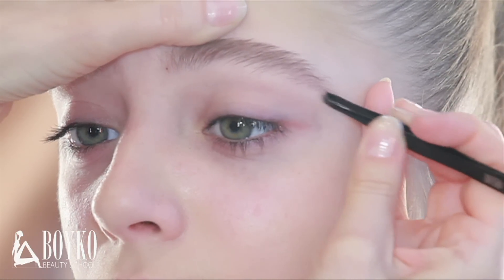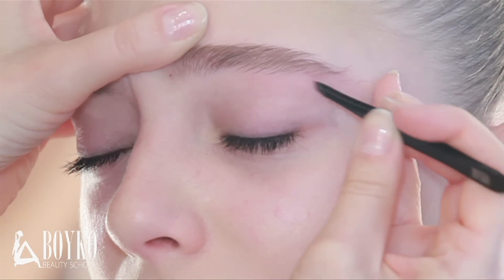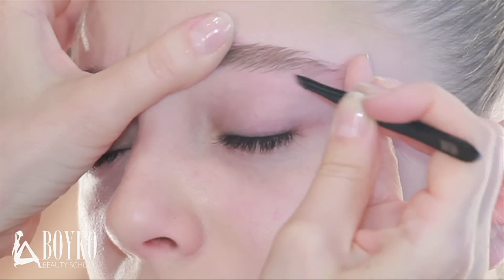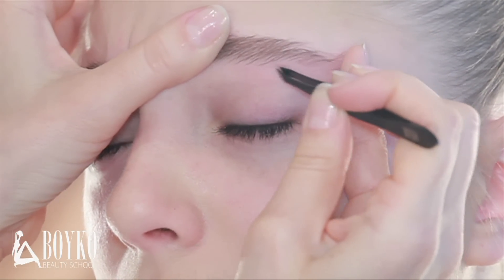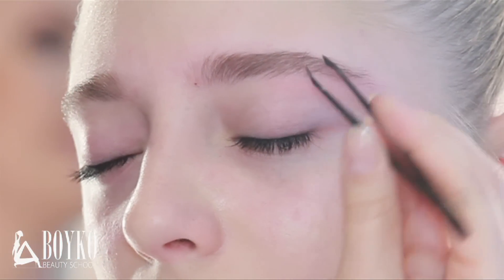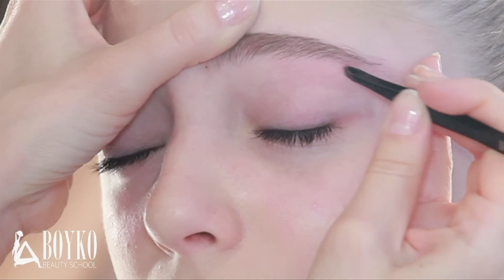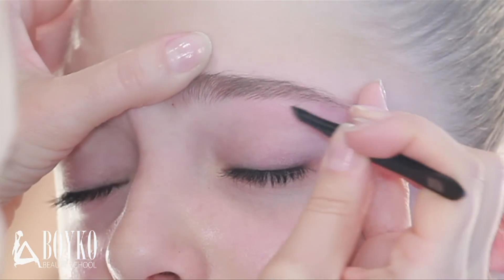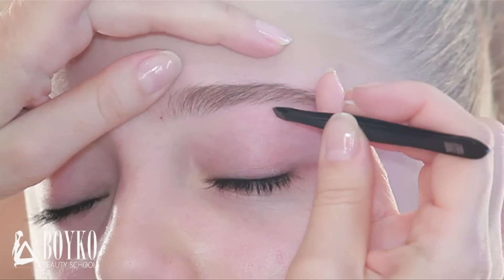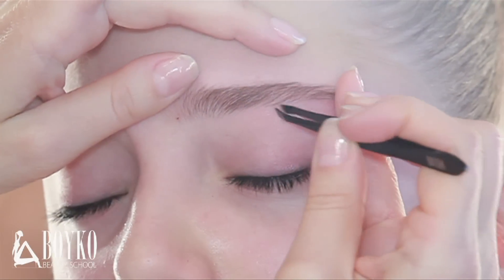Start with the problem area — the lowered end. To prevent accidental mistakes and remove only the needed hair, I work with only one row at a time. First, I stretch the skin. Second, I pick up the hair from the root, which is less painful. I work row by row to avoid getting stuck in one place. Be careful here — sometimes I pause and check how the eyebrow looks without a particular hair, because every single hair is important.